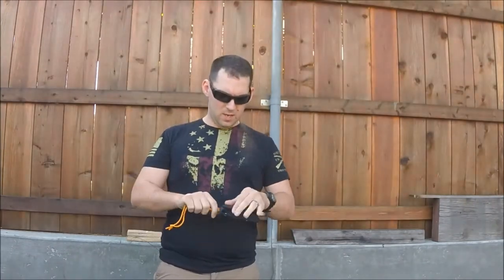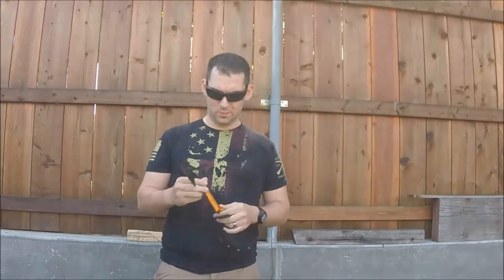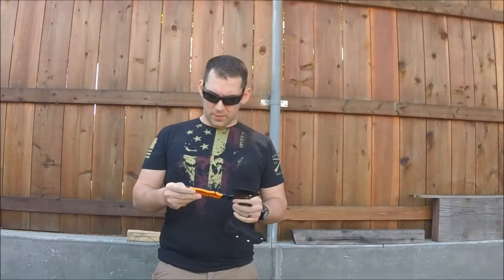Hey YouTube, TacticalBushCrafter here, and today I'm going to bring you a little review of the UST Currah hatchet. I saw this guy at a sporting goods store a couple weeks ago — I was looking for something else and it caught my eye. I saw the orange handle. Pretty neat little guy.